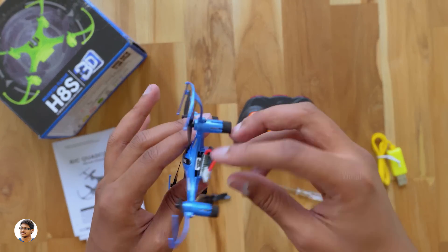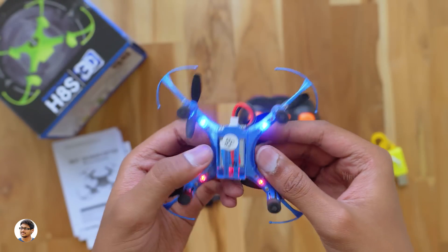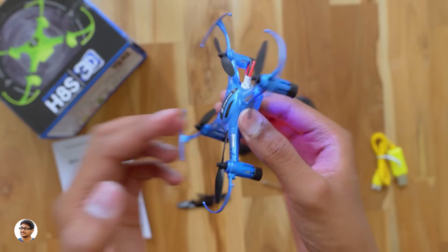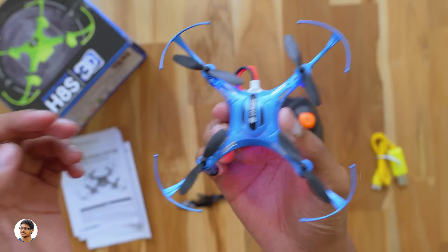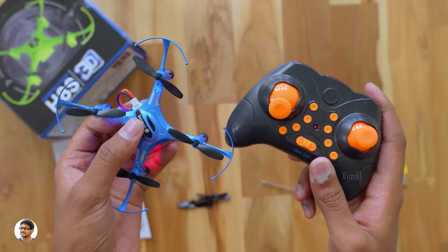Now I'll just power it on to show you — you just need to plug in the battery to power it on. You can see the LEDs flashing: two red LEDs on the front and two blue LEDs on the rear end. Now let's pair it with the remote, fly the drone, and see how it performs.